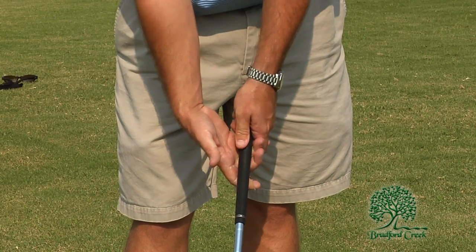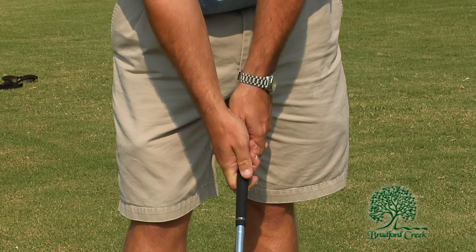We want again to make sure that the fingers of the right hand are basically around the club grip and that the thumbs are pointed straight down.